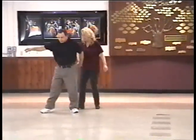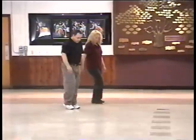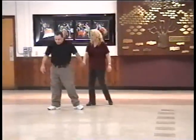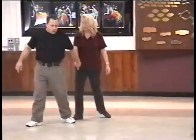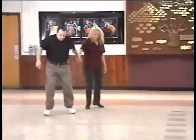From here we have right, left, left, right. Yes? One, touch. One, touch. Quick, and back, and touch. One, touch. One, touch. Quick.